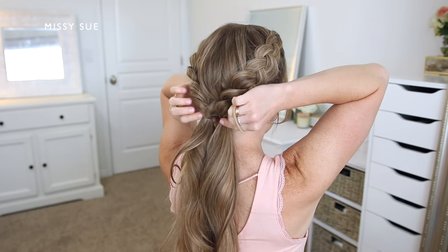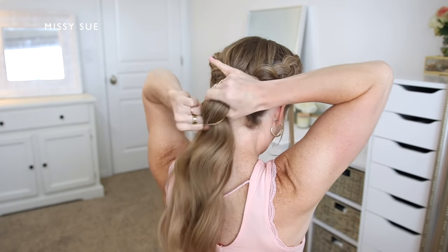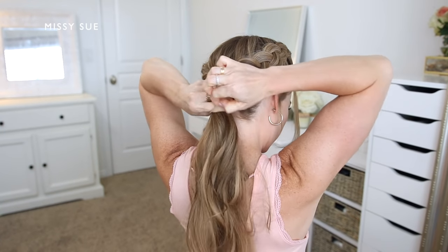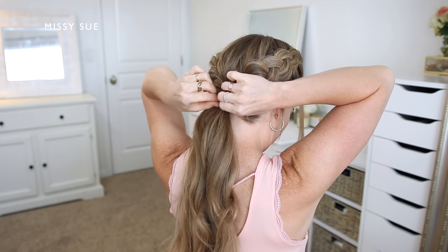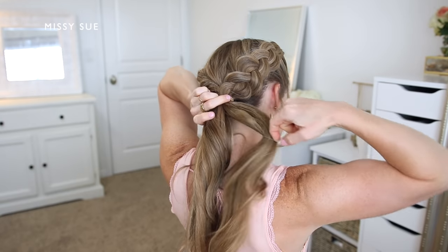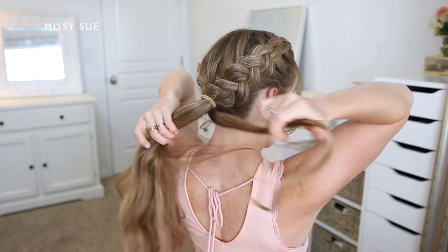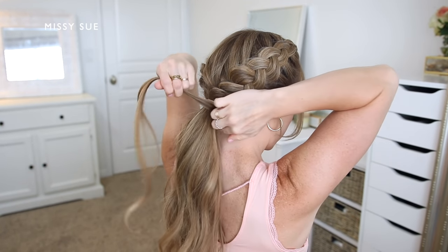Working off of the last hairstyle, I'm going to take the two ponytails and combine them together in one hand. Using a hair band, I'll tie the two ponytails together to create one ponytail, then remove the two individual elastic bands. Then I'm just going to divide off a small section of hair from the ponytail, wrap it around the hair band to hide it, and secure the section underneath with a bobby pin.